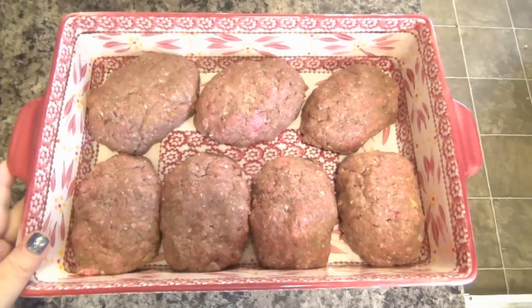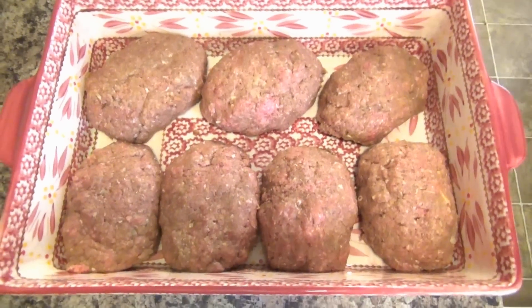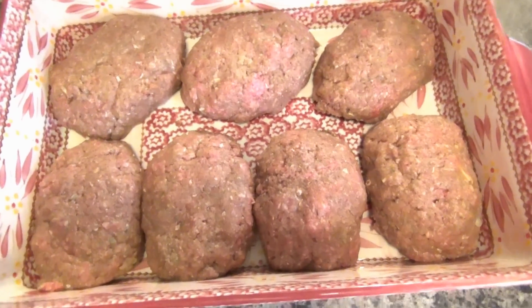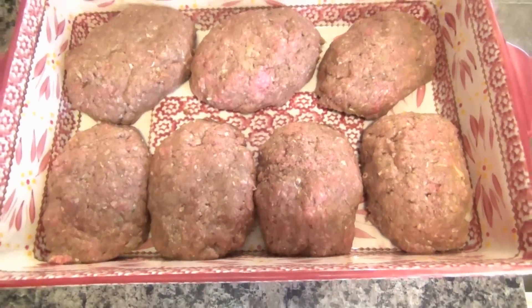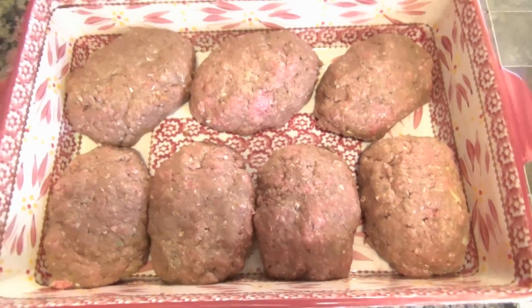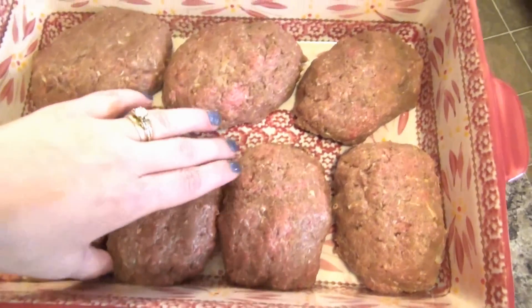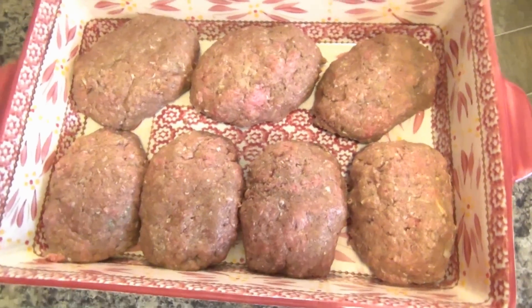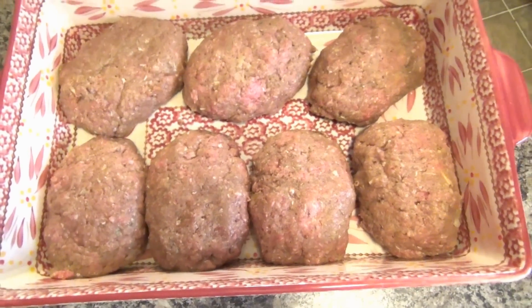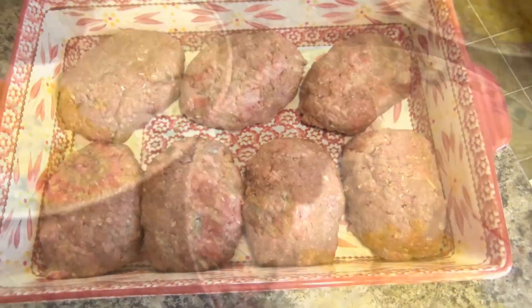Tonight for dinner we are having homemade Salisbury steaks. I've learned that if you try to make these on the stove, a lot of times they fall apart. So what I've done is taken some lean ground round, mixed it with some ketchup, Worcestershire sauce, onion soup mix, salt, pepper, garlic, and I grated in some onions. I mixed it up and patted out some big thick Salisbury steaks. I'm going to get these in the oven at 350, let them cook through, smother them with gravy, and serve with mashed potatoes and corn.